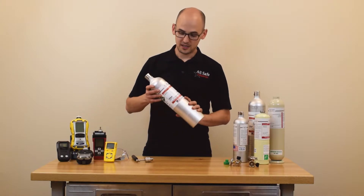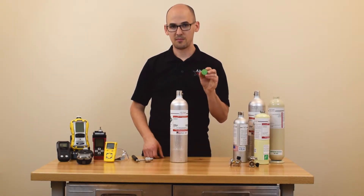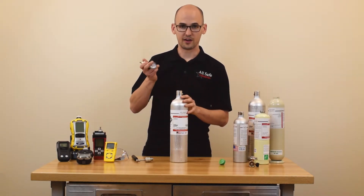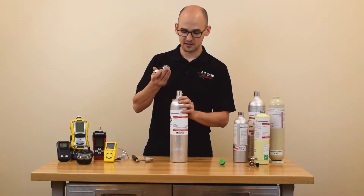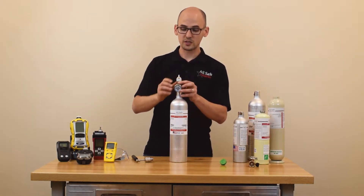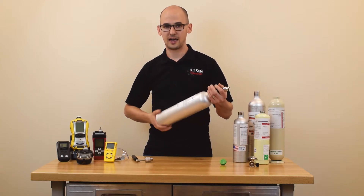The first thing you need to do is release the gas, and that can either be done with one of these handy EcoMT caps or your standard preset flow regulator. Just find a good ventilated area — outside works, your neighbor's cubicle probably doesn't work so well. Screw in the regulator or the cap and bleed out all the gas.